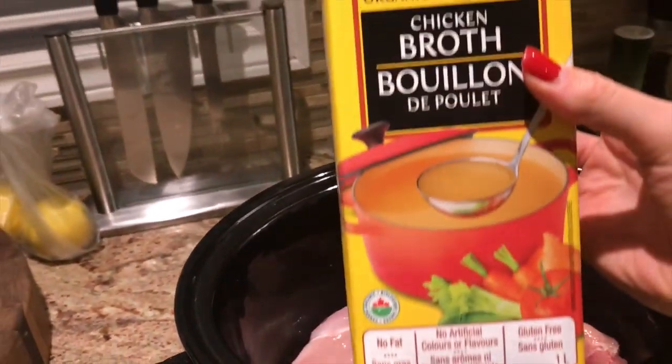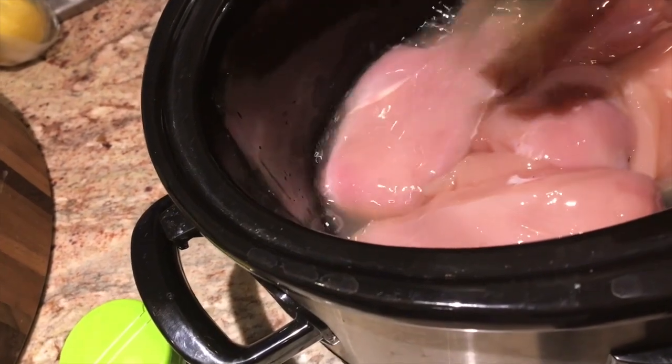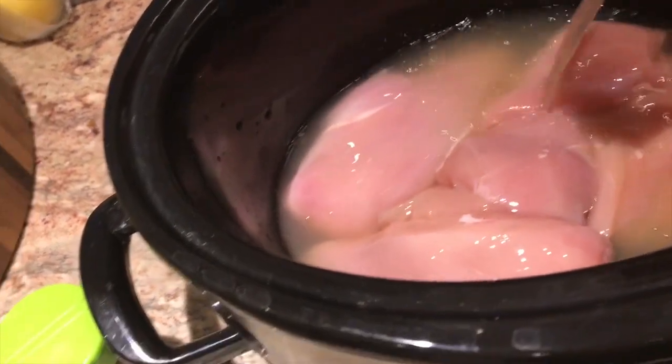Now I'm going to add my chicken stock, and cover it enough so that all of the chicken is covered nicely.